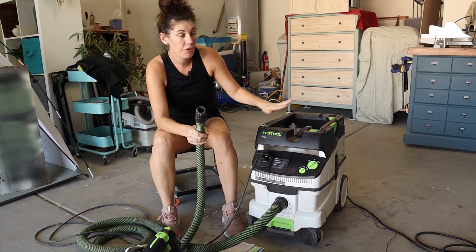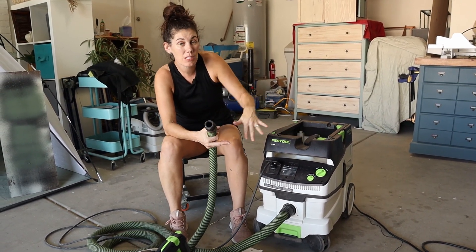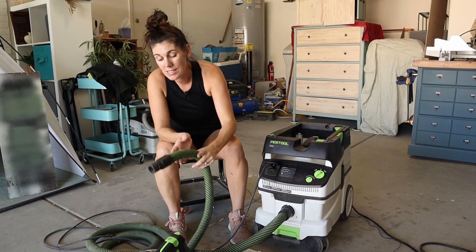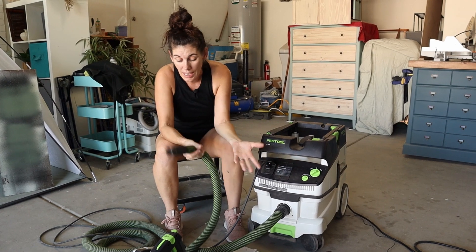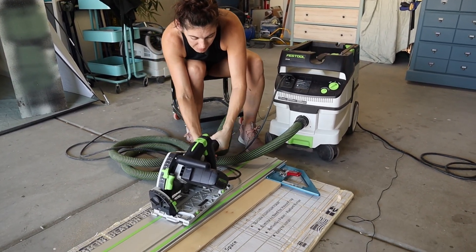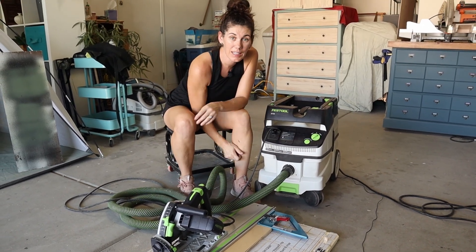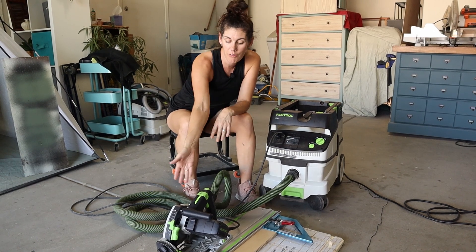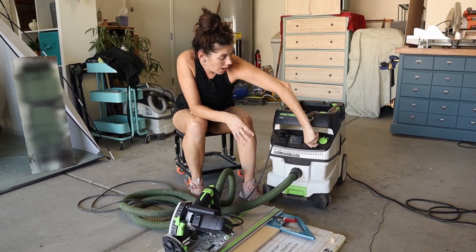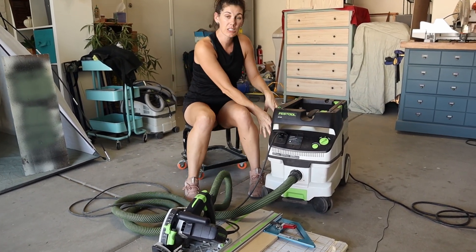Festool has a few varieties of the Dust Extractor and we actually have a couple different ones. We have the smaller ones that we keep our sanders hooked to, and this one's much more powerful to connect to other tools. The nice thing is when you have them on auto and you turn on your tool, this automatically kicks on as needed and turns off when your tool turns off. You can also control how powerful it is, and it collects all the dust in its own filter bag.